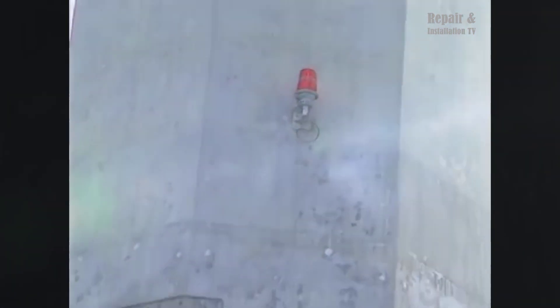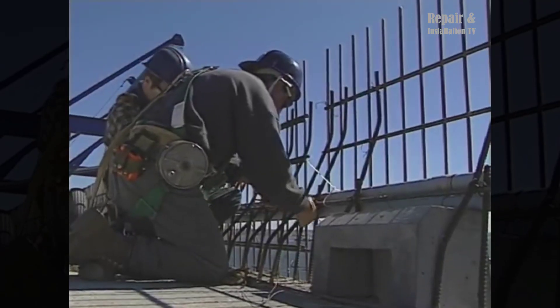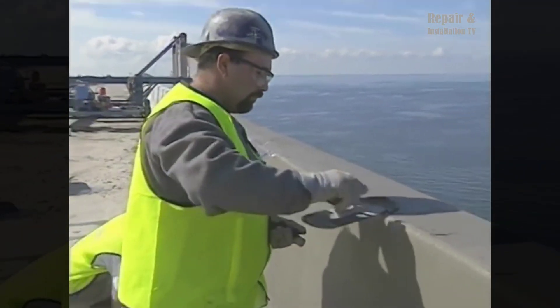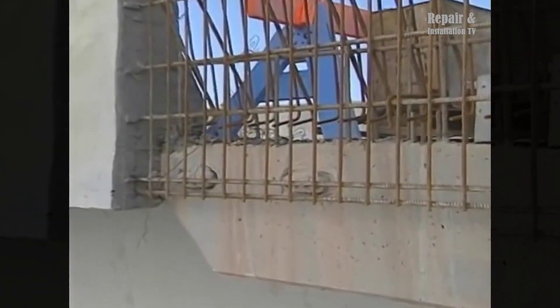The construction of the Confederation Bridge created significant employment opportunities for the local population. More than 2,000 people were employed by Strait Crossing, with an additional 500 individuals employed by subcontractors. This provided a boost to the regional economy and fostered a sense of pride among the local workforce.